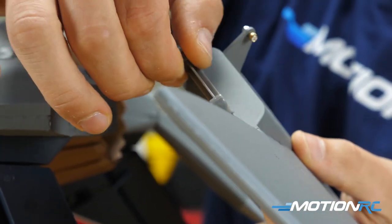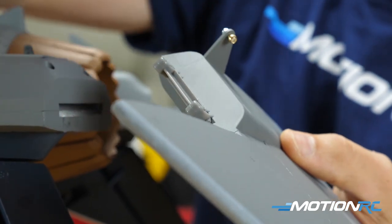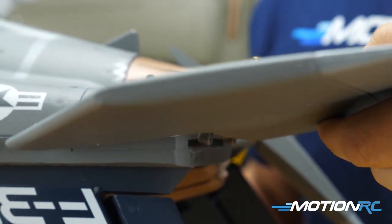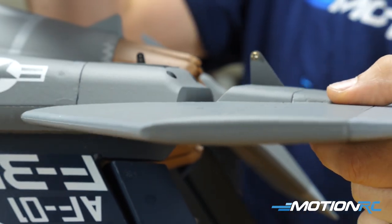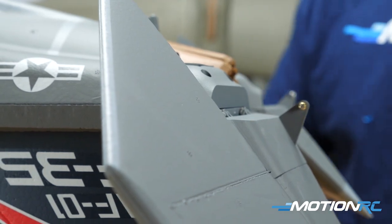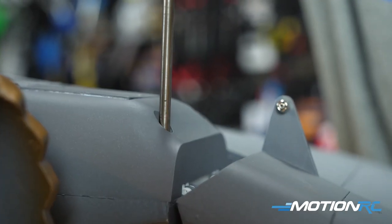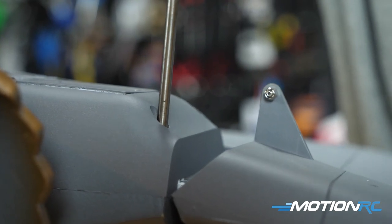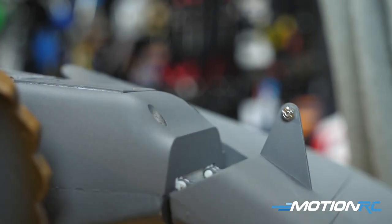Next step is the horizontal stabs — that cool feature I mentioned earlier. You can see the hinges already hanging out. There's an easy spot to slip them in while you have the aircraft upside down. Then take the remaining four screws, two per horizontal stab, and drive those in. That'll be it for all your screws when you have this complete, and now all your surfaces are attached to your F-35.